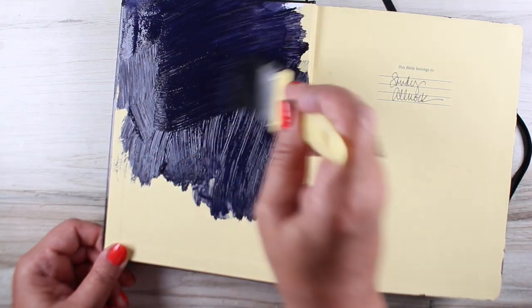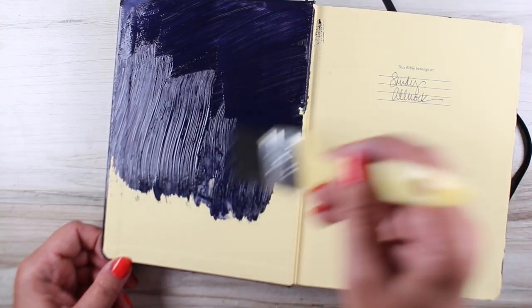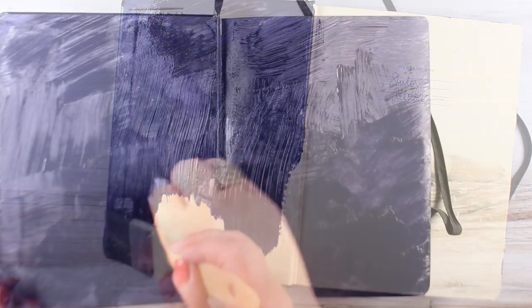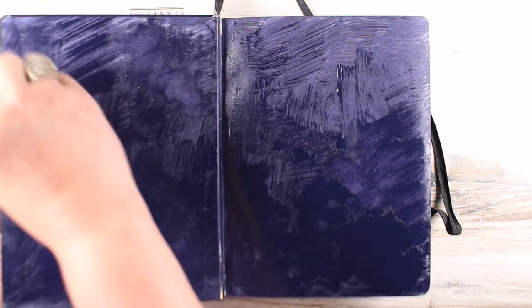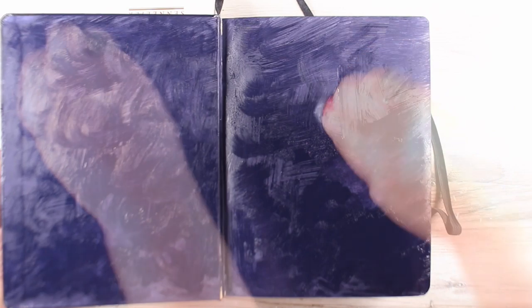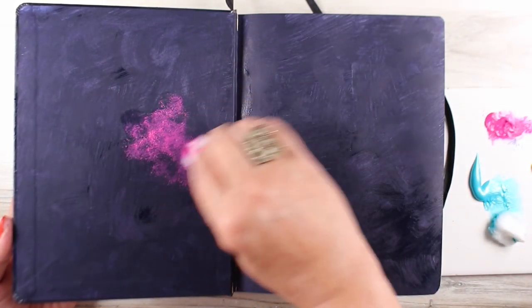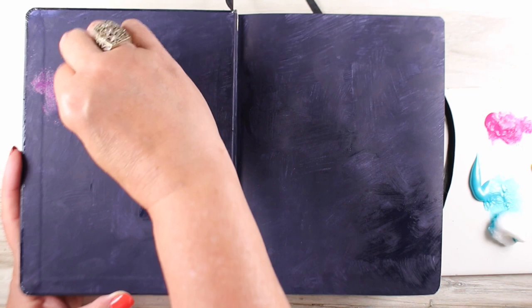I decided to just paint the inside front cover and back cover with the same galaxy design. I'm using a really cheap brush — on the outside I used a cheap foam brush, and on this one I used just a cheap brush I got at the hardware store. In order to get rid of all those lines and make them not so linear, I just used a cotton ball to mush it around a little bit, then added the galaxies back in again with a cotton ball the same way as I did on the outside edge of the Bible.